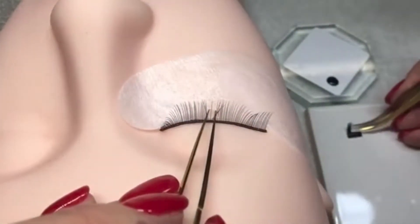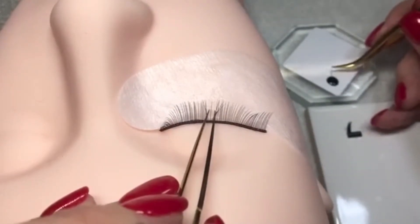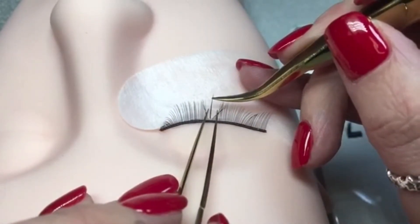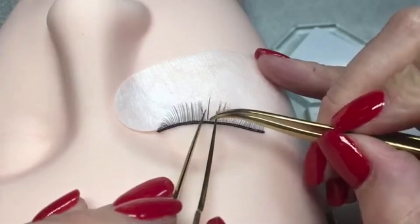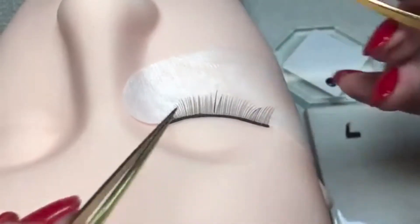So then how we do the placement is you pick up your lash, get your adhesive. I'm resting my finger on the client's face so that I can get that anchor point perfect. You can see by my placement there's a 0.5mm gap from the lash line.